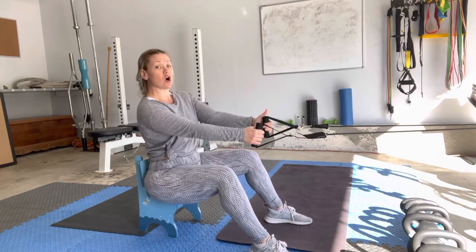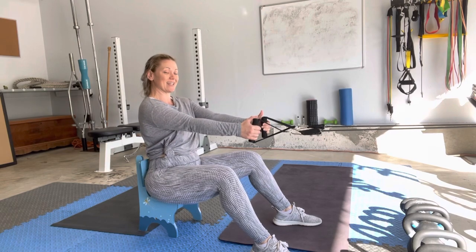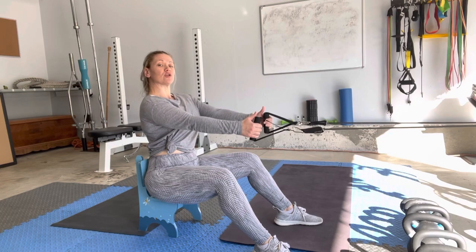You're going to sit up tall on the item that you're sitting on. Make sure that you're not arching that back. We want to tuck those hips under just slightly. Belly button is going to be pulled to your spine. Sit up tall with your shoulders back.